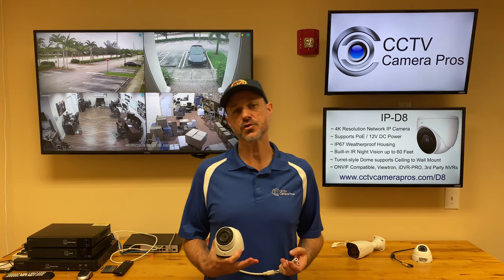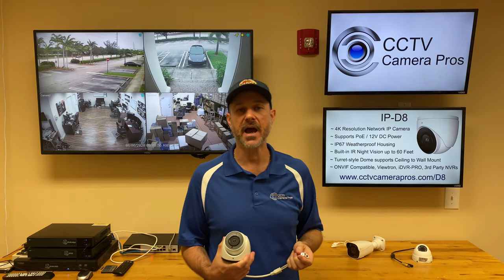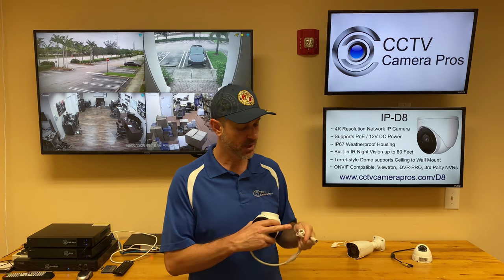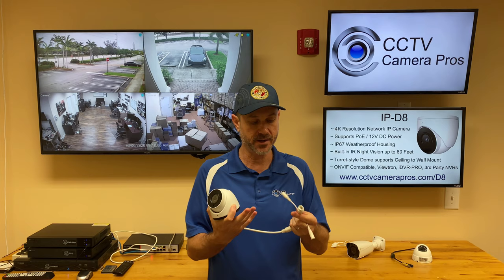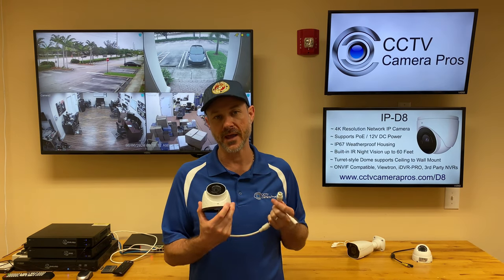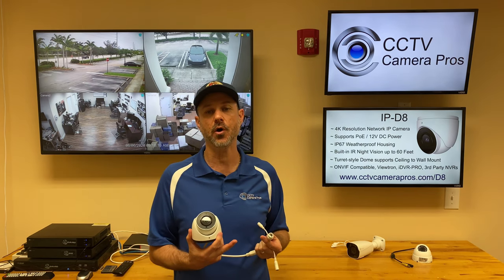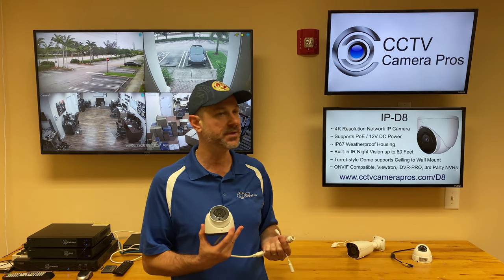Here's some additional information about this camera. The model number is IP-D8 and as I mentioned, it's a 4K IP camera. It has an RJ45 network connection — a standard Ethernet network connection. You can connect this directly to the PoE input of our new Viewtron NVRs, or you can go into a network switch and use it with our iDVR Pro hybrid DVRs, or any NVR or DVR that supports ONVIF IP cameras.